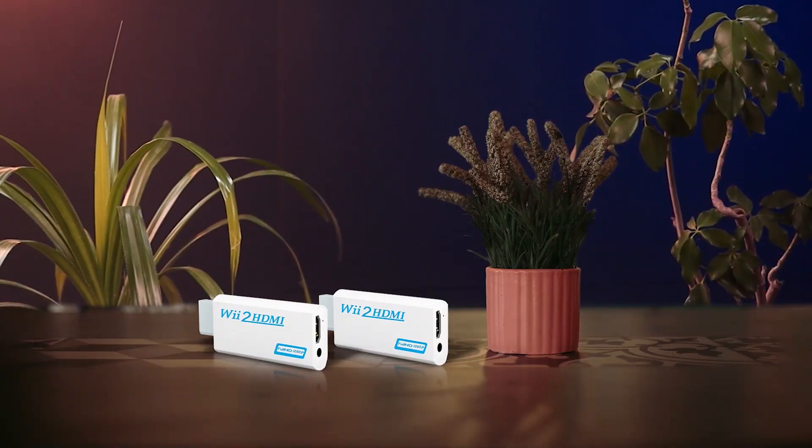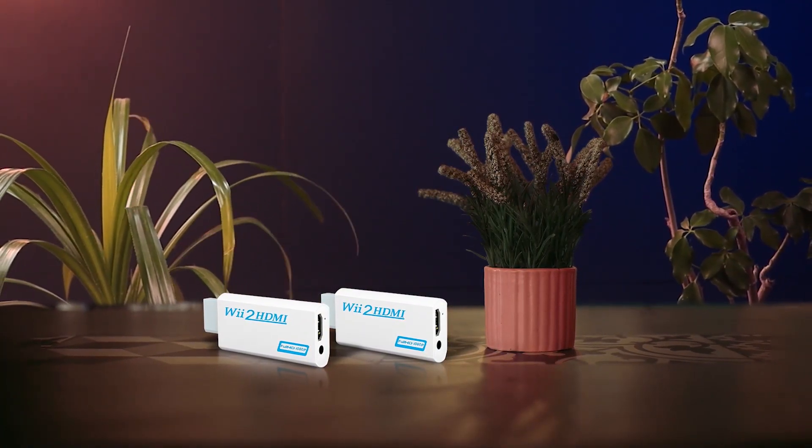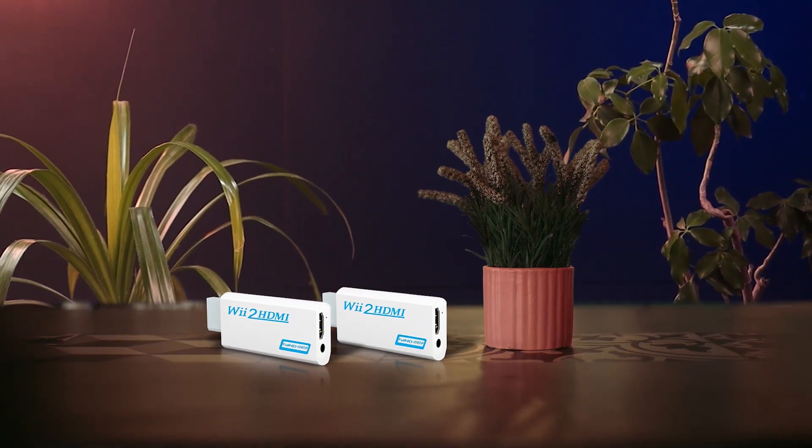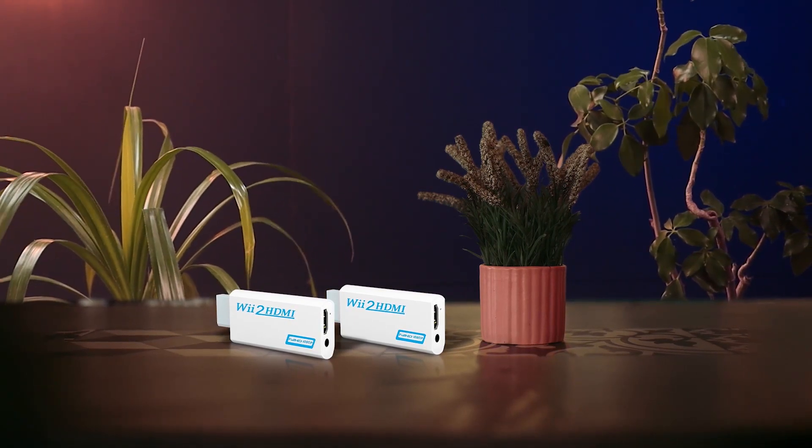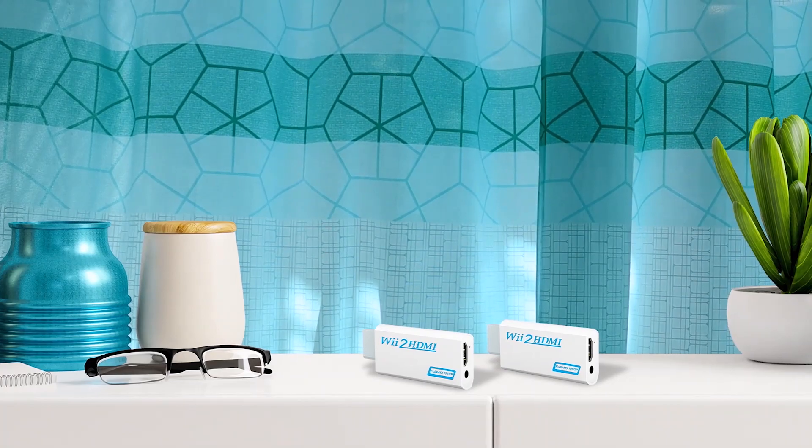Here's yet another high quality Wii to HDMI converter from Rui Puo, which comes in a highly attractive white color and compact design. The pricing of this adapter is quite fair as per the features it offers. This adapter is designed to work with all Wii display modes like NTSC 480i, 480p, and PAL 576i, and processes them into high quality HDMI output. The adapter itself is very compact as there are no wires included, with dimensions of 7.2 x 3.5 x 1.5 cm.